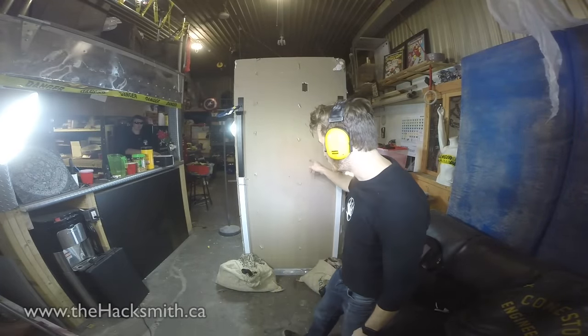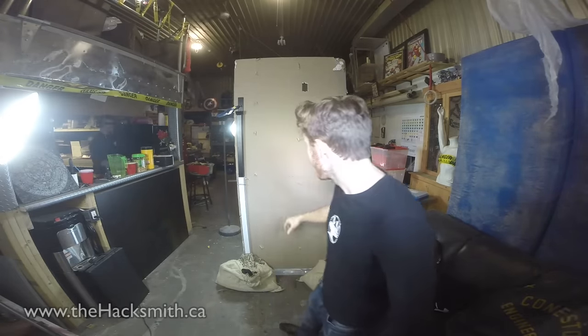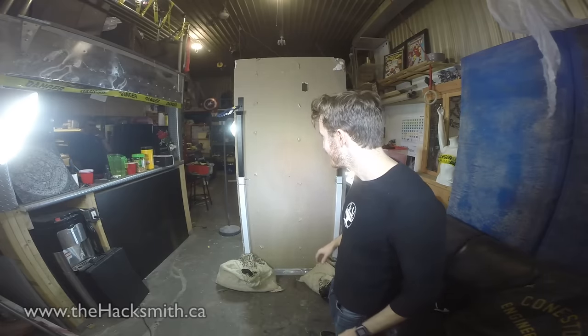We're going to test the grappling hook by shooting through drywall — and we're going to do it in slow motion. That's why we have all these lights set up, and it's going to blast right through this wall. We have cameras on either side. It's going to be pretty awesome.